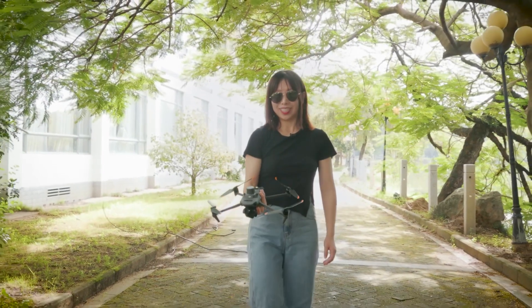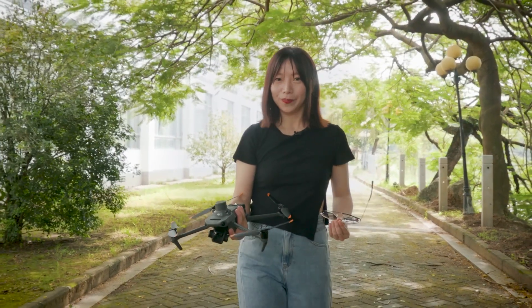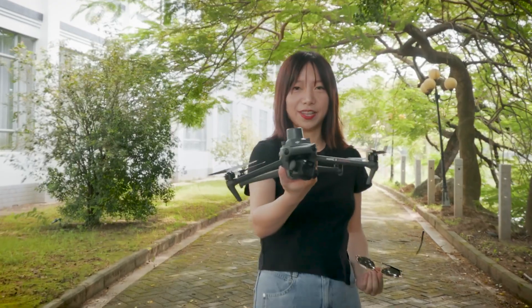Hello, welcome to DJI Academy. I'm Lin, a drone pilot and part of DJI's Product Trinity. Today I'm going to talk to you about DJI's latest product, the Mavic 3 Enterprise.